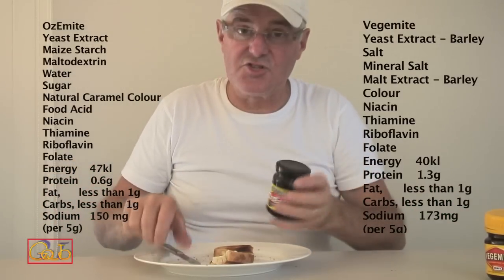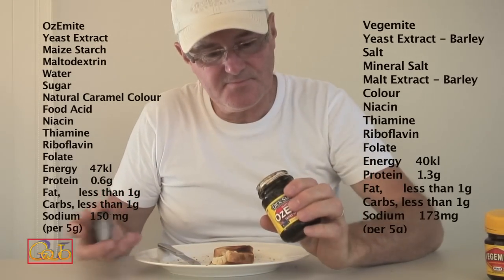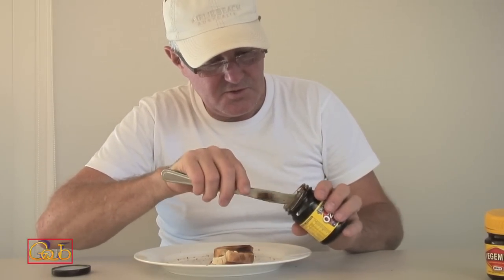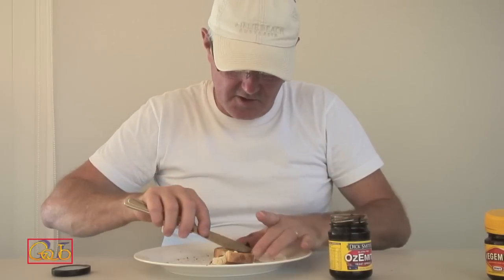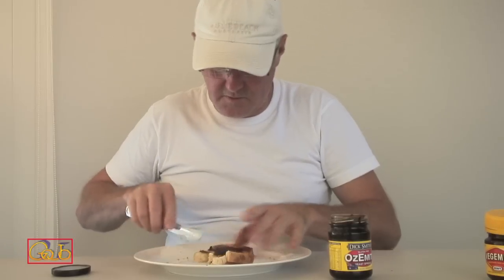Let's go for the Ozemite, see what happens. Nice new pack, looks exactly the same. Looks like grease. It's not quite as thick — so there's a difference straight away. I'll start by spreading it thinly. Nice and thin.